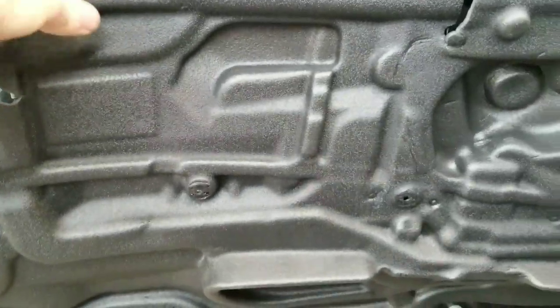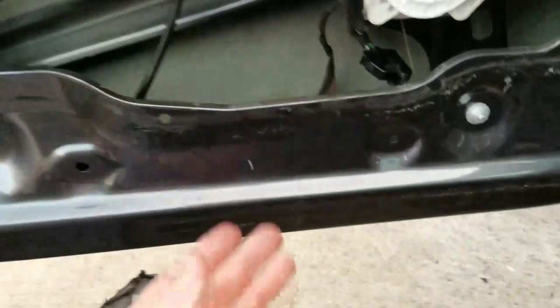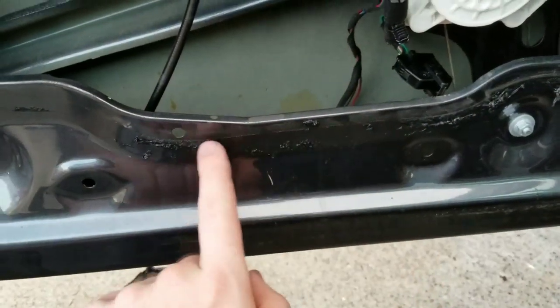If you peel it off, you'll see there's this sticky stuff on it. I have it in a ball over here because I'm cleaning it up to apply some new stuff. What ends up happening is it'll leak down right here — it'll be broken right here.